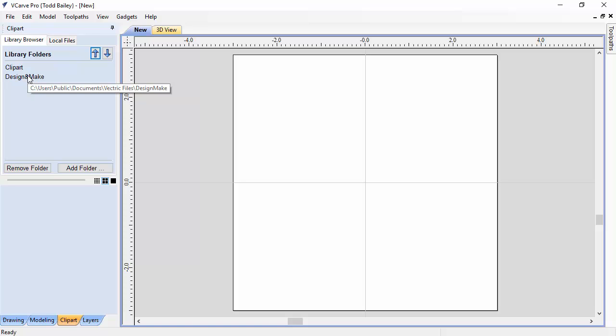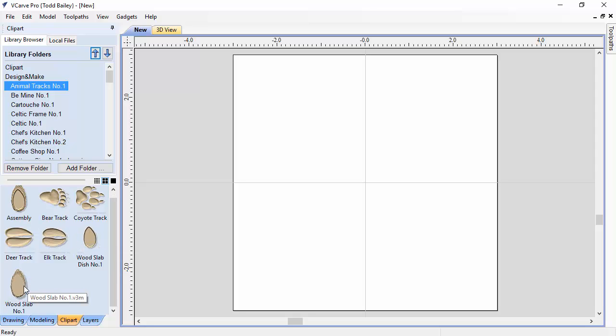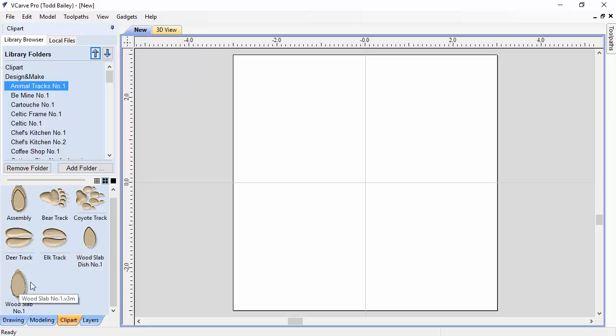Since we've already purchased and installed the Animal Tracks Number One CNC project, it will show up in your clipart browser under the Design and Make library tab. There you've got the assembly, the bear track, the coyote track, the deer track, the elk track, the wood slab number one, and the wood slab dish.